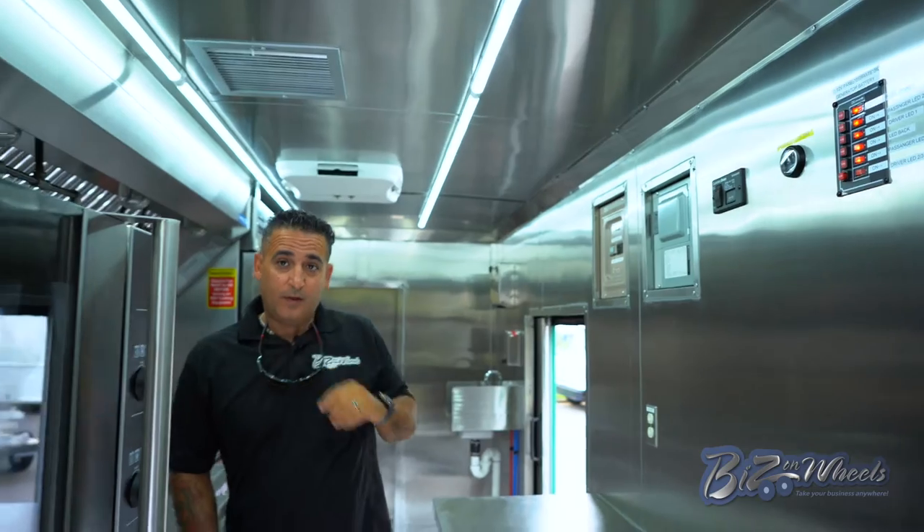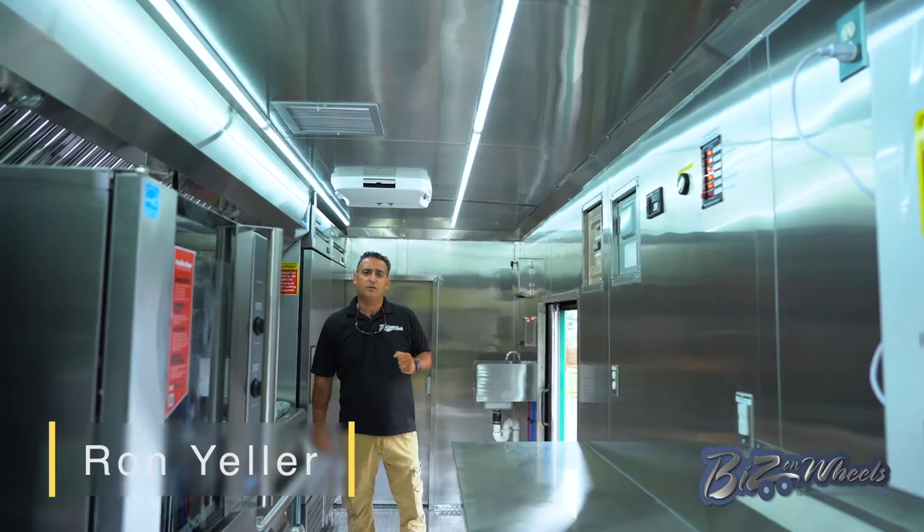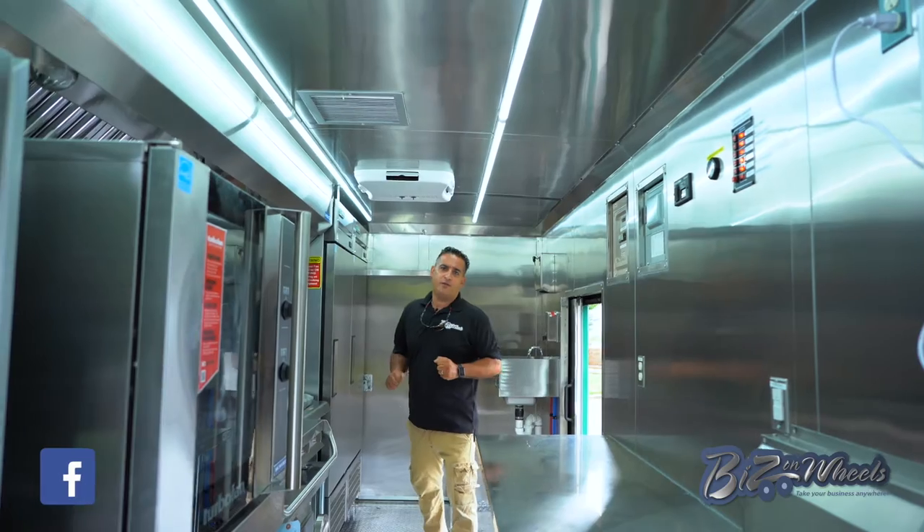We have lights, we have power. As you see, this is a stainless steel interior. It is a commercial unit so we have to follow all the rules. The truck is fully equipped — there is pretty much all premium equipment in this truck.